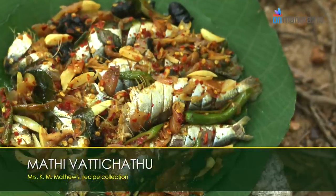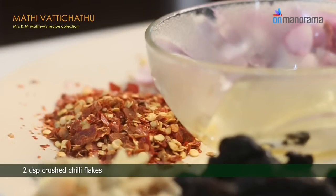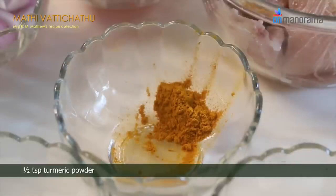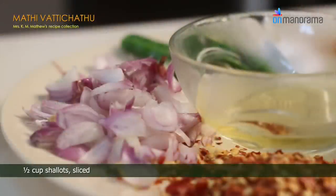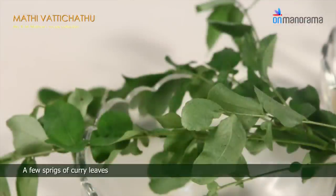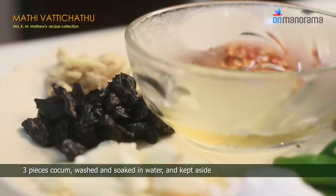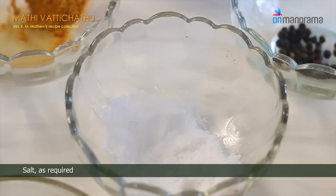Matti Vatticchadu ingredients: 1.5 kg sardines, 2 dessert spoons crushed chili flakes, 1.5 teaspoon turmeric powder, 1.5 cup shallots sliced, 2 dessert spoons garlic cloves, 1.5 dessert spoon ginger minced, 4-5 green chilies slit, a few sprigs of curry leaves, 1.5 cup coconut oil, 3 pieces kokum washed and soaked in water and kept aside, salt as required.